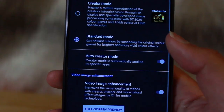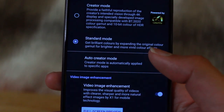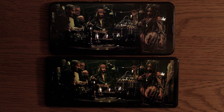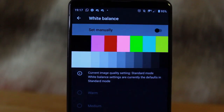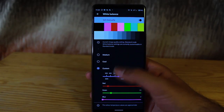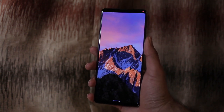Sony takes it a step further by giving you two really cool settings. The first is Creator Mode, which enables you to watch movies in the exact colour settings that the director intended — a lot of new smartphones oversaturate movie content, so this gives you a more authentic viewing experience. The second is adjustable white balance. Along with a vast amount of controls for colour temperature, you can also change it to your printer setting so you can see an accurate preview of what a printed picture will look like — a nifty trick for photographers and illustrators.